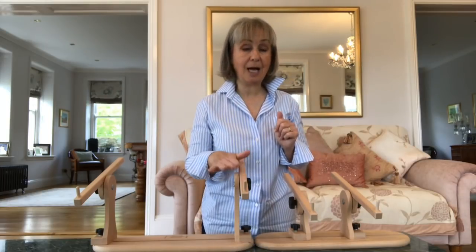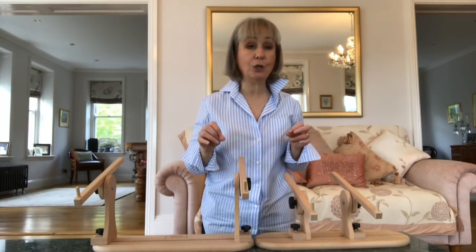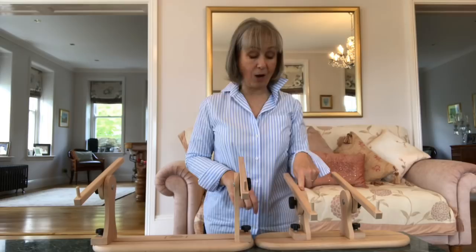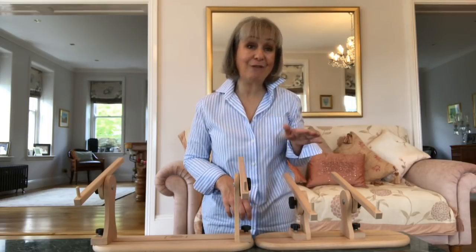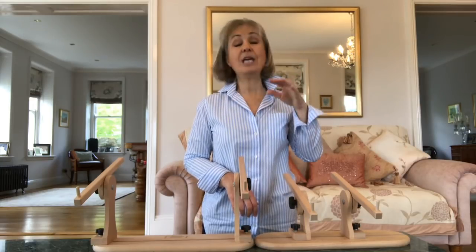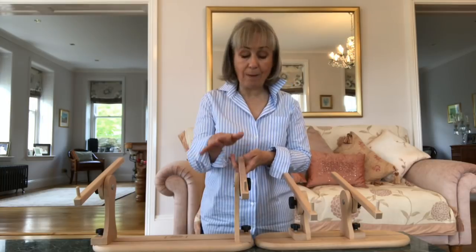The tallest upright makes this the perfect height to use as a lap stand, and the shorter uprights make this perfect to use as a tabletop stand. The old Aristo only came with the taller uprights.